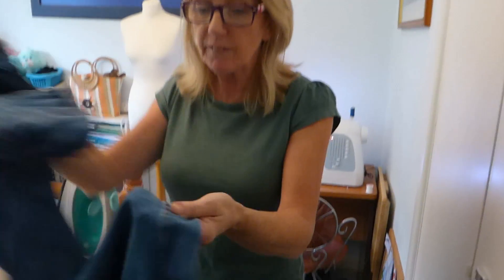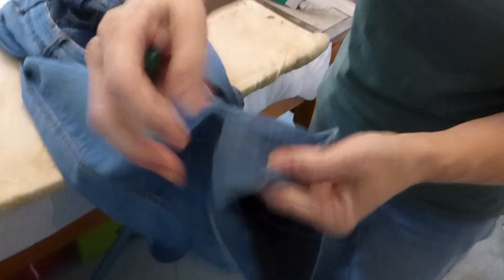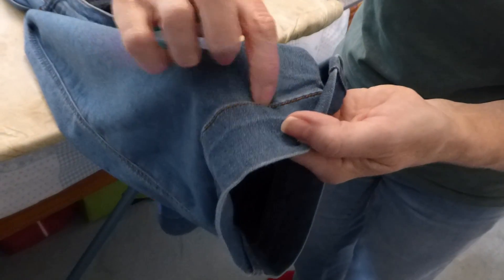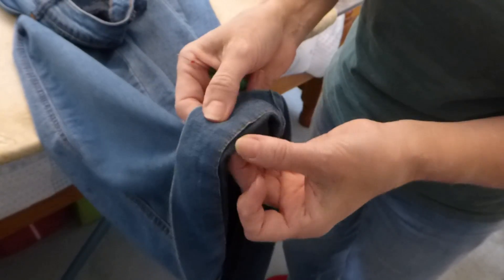In this video I'm going to show you how to take your jeans up. You've already got the hem going over — this is my bottom edge of where I want the length of my jeans to be. What do you do if they're all sewn in?